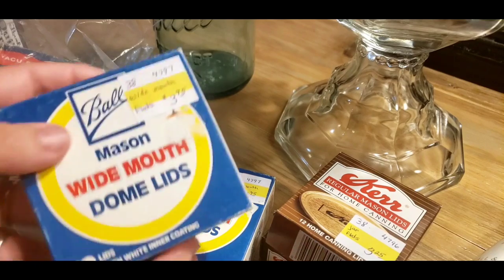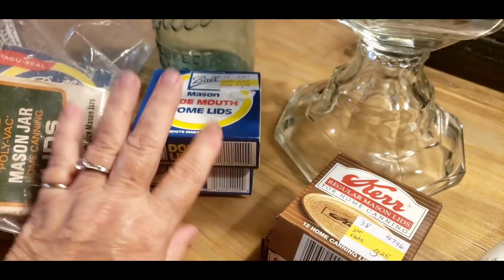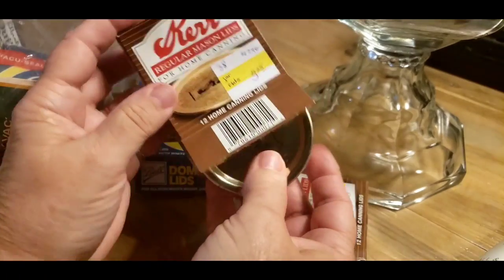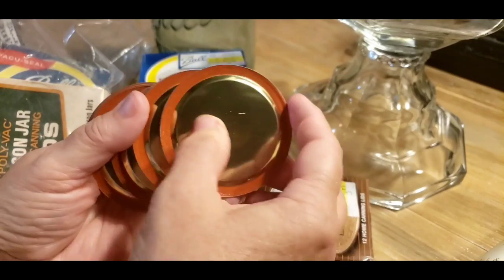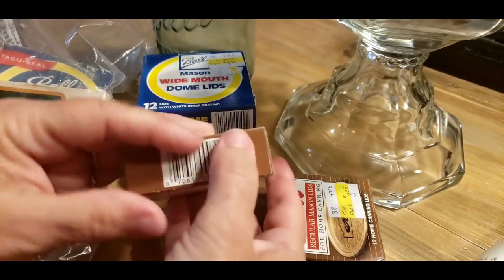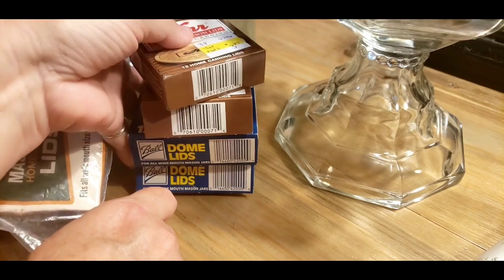I know a lot of people are having a hard time finding jars and lids. I've got a lot of jars, but lids I'm trying to get as many as I can find — they're hard to find. I've had a few subscribers send me brand new lids and I appreciate them so much. So I got two of those at $3.75. Then I found these regular Kerr mason jar lids — I opened this one up too. They were both sealed and $3.25. I checked the seal and they all look good, none of them are dry.